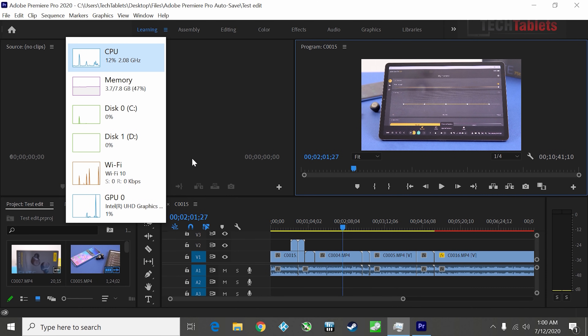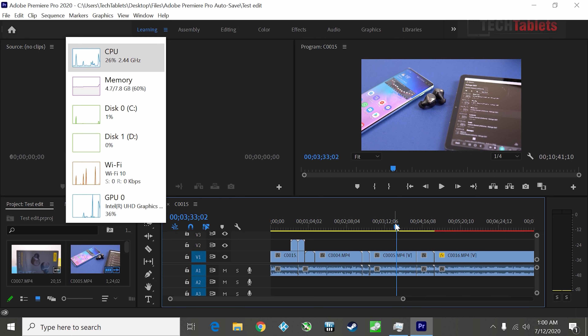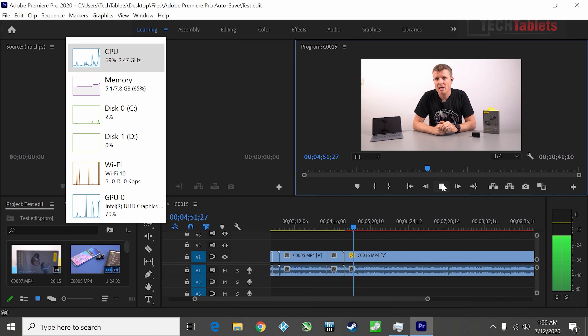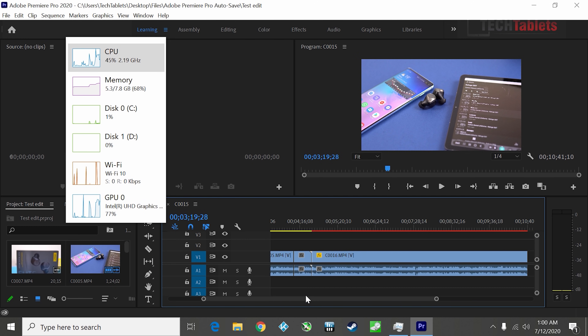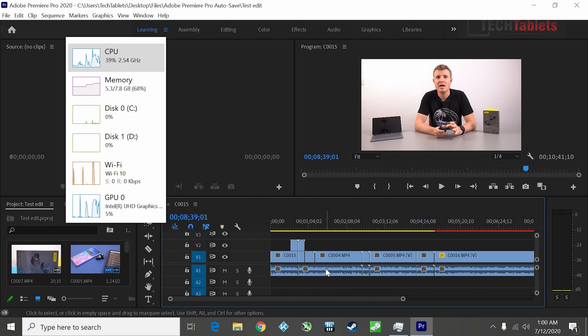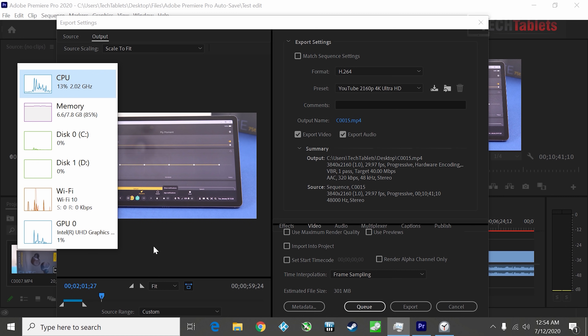Normally I wouldn't test 4K video editing on this kind of hardware, but it's actually reasonable as long as you keep edits basic. Once you start color grading and adding lots of transitions it really bogs down. Playback at quarter resolution is a little slow with occasional stutters, but skipping through the timeline isn't the absolute choppy mess I expected — probably helped by improvements in Adobe Premiere Pro.